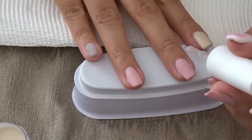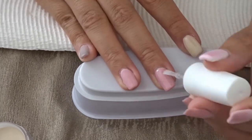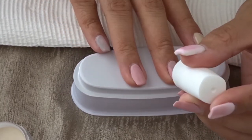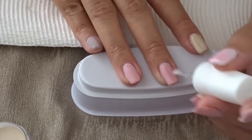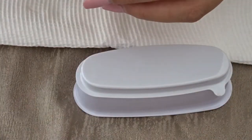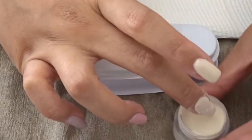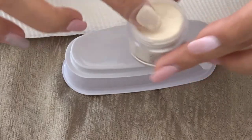Now I'm getting started with the dipping. I'm gonna be doing it in a nice orange-yellowish color, and I'm just dipping it in as you can see.